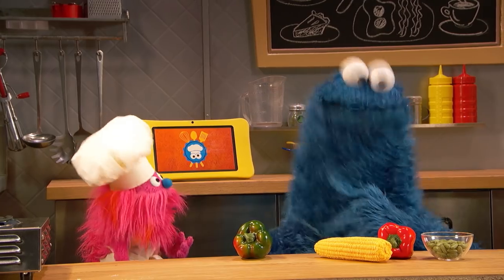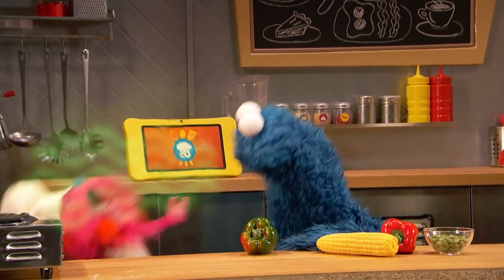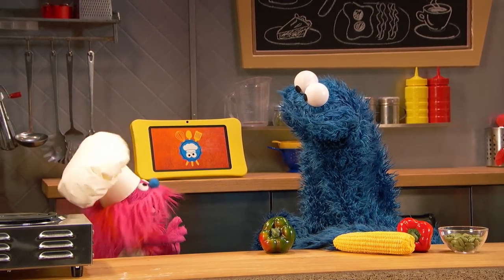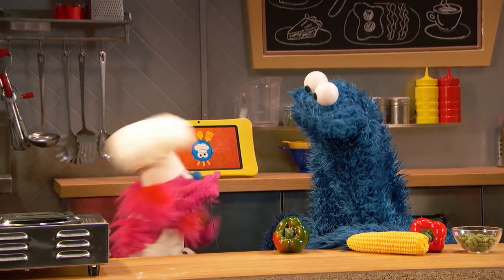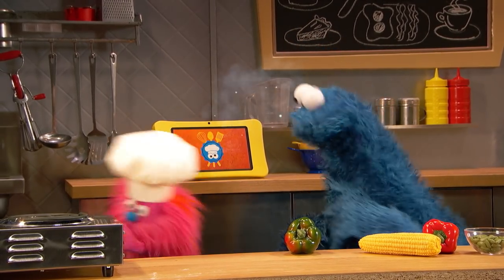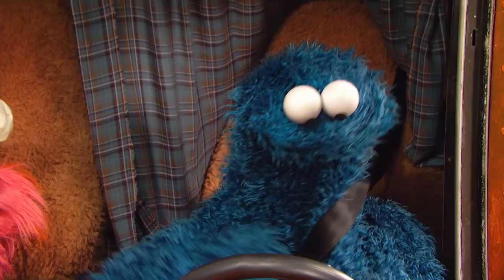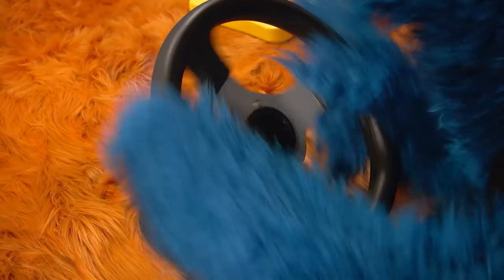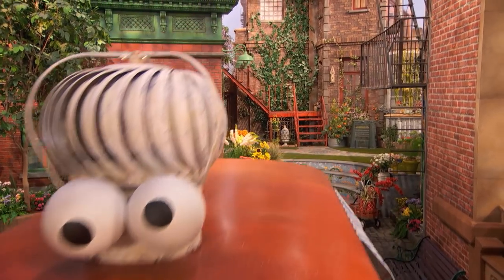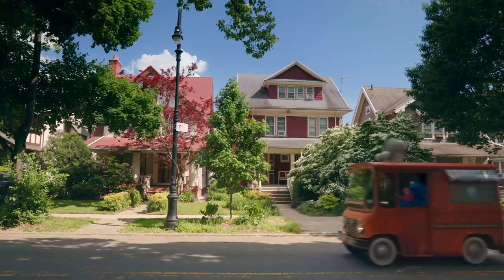Wait a minute, we can get onions at the farm? Farm? Where the farm? Door! Cookie, hello the man. Follow me. To the farm! We're going to the farm.